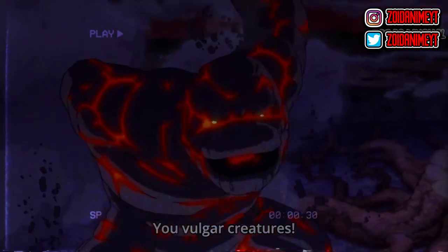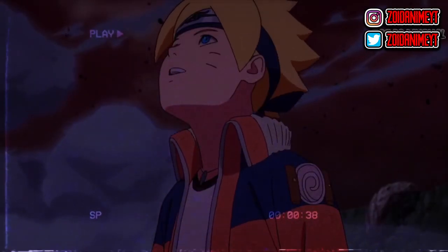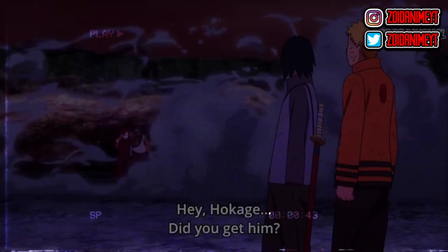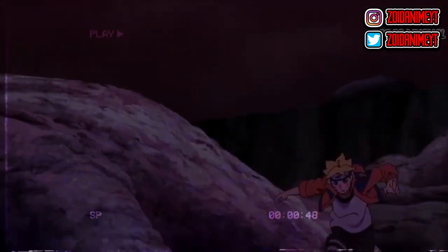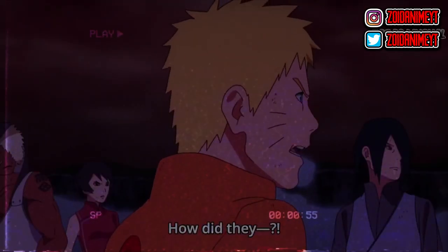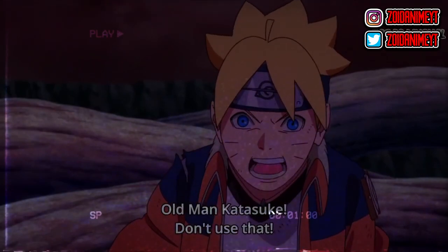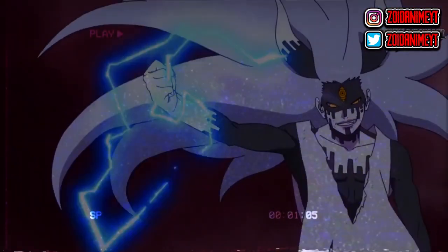Naruto says he doesn't have much time before this mode disappears. Ishiki notices that Naruto is exhausted and says: that sudden enhancement of power is a great killing ability, but you'll only be sacrificing your life. Ishiki laughs at Naruto for losing — but then Ishiki vomits blood and looks shaken. Oh my god. Naruto asks who's going to die first.